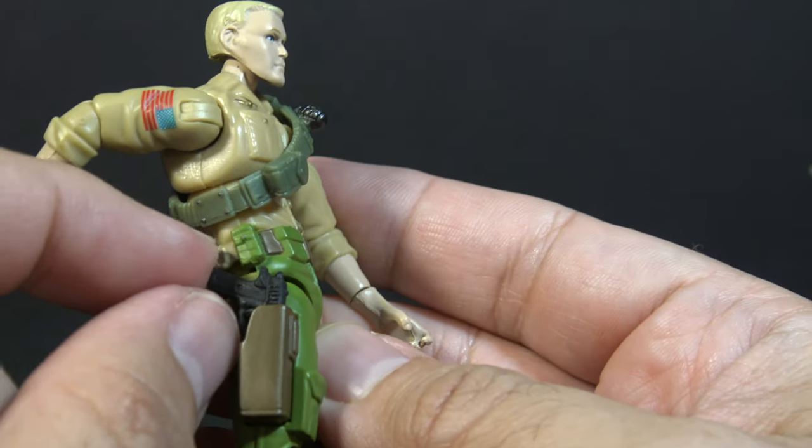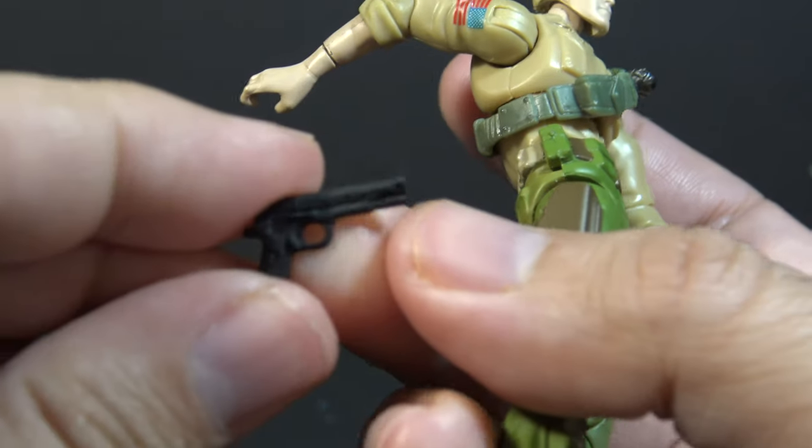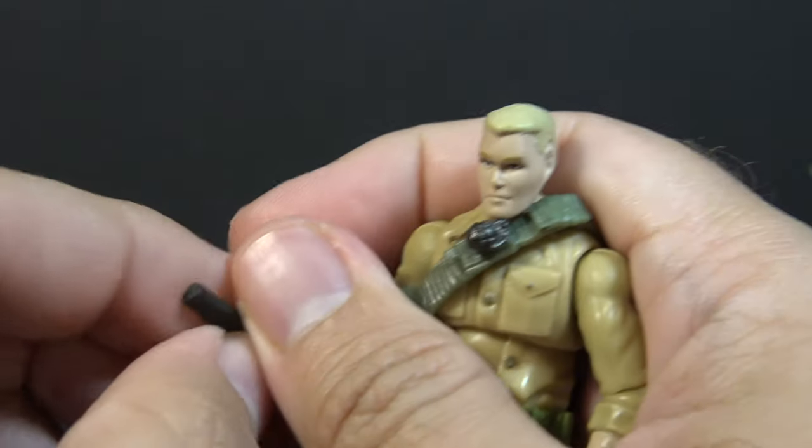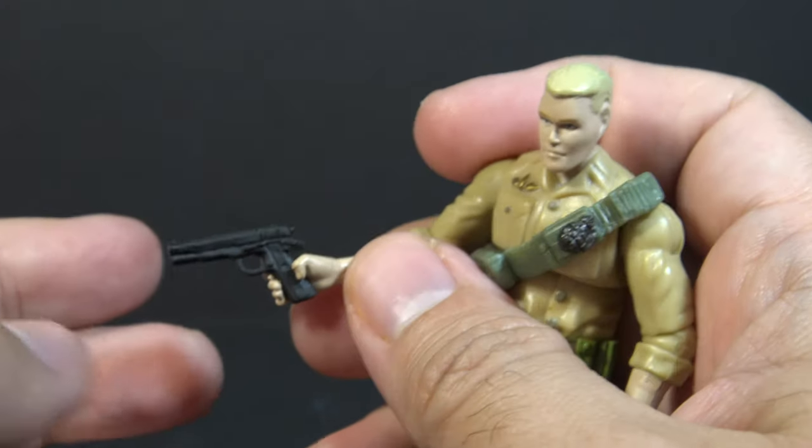He has a holster on his right leg, and he has a removable black pistol. This is nice — it can fit in his hand, although he sometimes has a hard time holding that too.